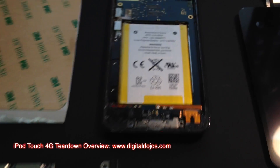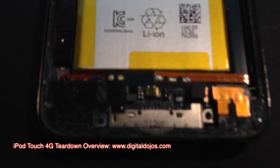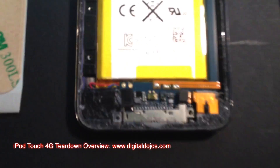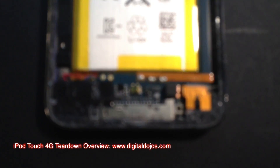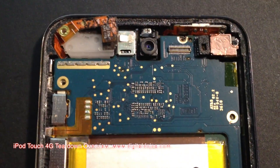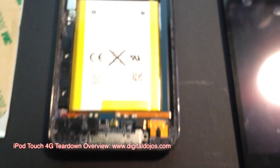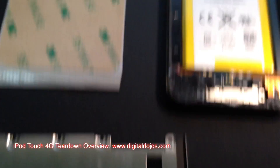I've done a repair before of an iPod Touch 4th Gen and a lot of you wanted to see a more in-depth look. The other video had a lot of detail about how to repair the screen step-by-step, but it was a little long-winded. A lot of people want some tips and a more in-depth look at the parts and what you need.